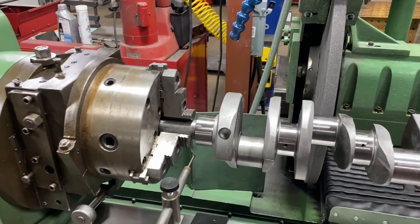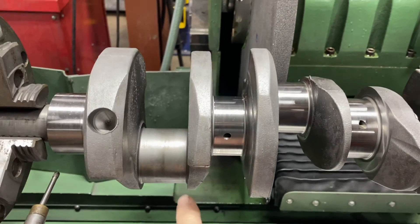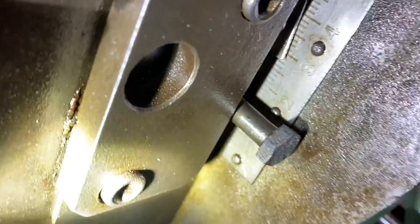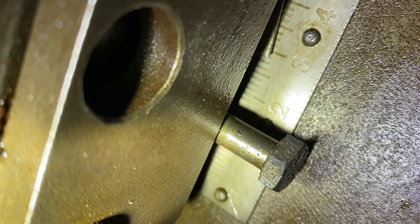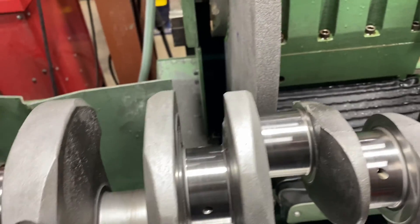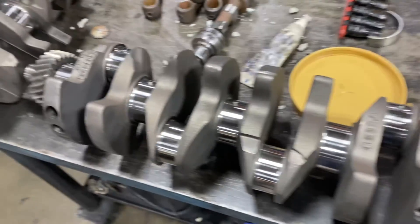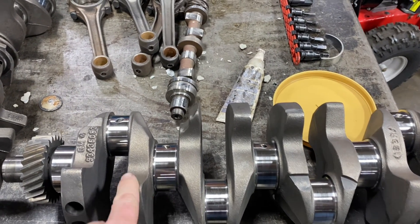I want to go over the setup on rod journals - it's pretty interesting. Obviously this rod journal is not in the center with the mains, so we have to adjust the chucks. On this particular machine there is a little arrow right below the three. Those lines are an eighth. The stroke of this crankshaft is 2-inch 870, so I adjust that to get it close and then I check it with a dial. Both chucks are adjusted to 2-inch 870. Since I don't have two mating journals - like on a four-cylinder where this journal and this journal are together - that's a bit easier because I can grind both on the same setup.